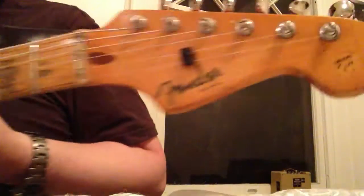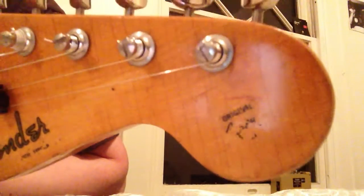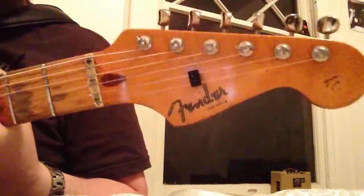You can see some of the wear on this guitar. It's got beautiful checking from the nitrocellulose finish — all of this has happened over time from use and wear, not manufactured like they do today on a lot of guitars you can buy.